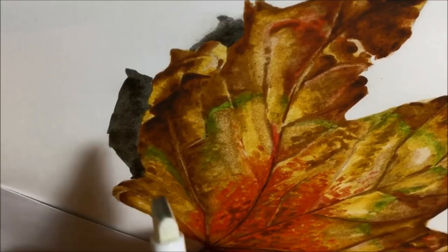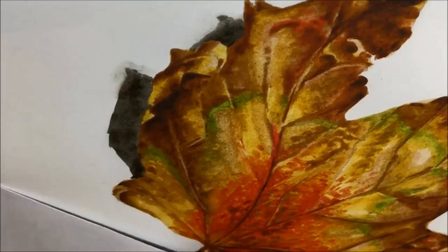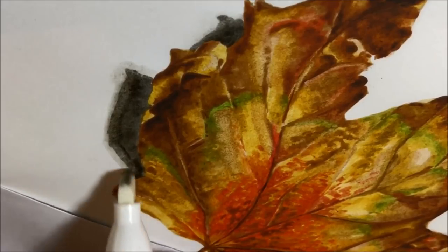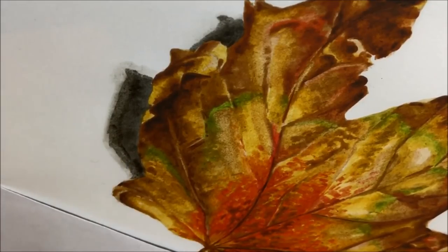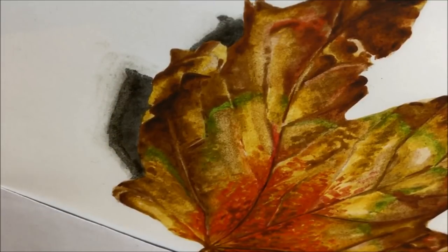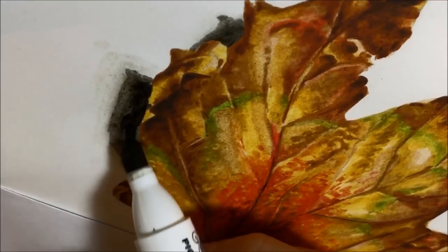You'll be able to see that grainy finish as you see me use the colorless blender to blend those edges. I was hoping for a slightly more smooth, seamless kind of blend, but that didn't seem to really occur — you can see the grainy finish where I've gone over the dark colour with the colorless blender.